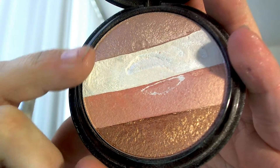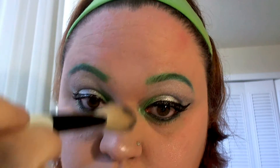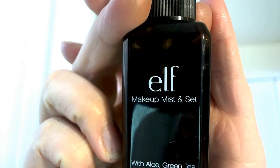For highlighter we're going to go back into the Ofra palette and use a combination of the top three colors to highlight our cheeks — we want to look as shiny and alien-like as possible. Make sure you highlight your cheeks, the bridge of your nose, your cupid's bow, and your chin. For setting spray I use ELF Makeup Mist and Set spray — it's super cheap but works amazingly well.